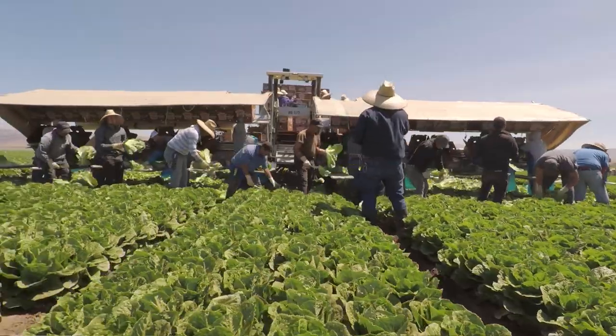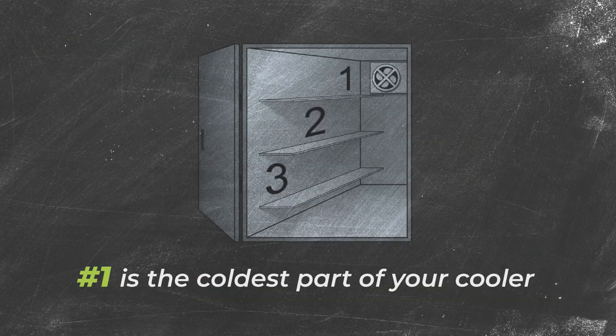Some lettuces don't even have a USDA grade. Gourmet salad mix and hydroponic Boston are two such. As for where to keep your lettuce, we tell people to keep it in the coldest part of their cooler — they like it really cold — but don't wash it until just before you use it.